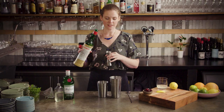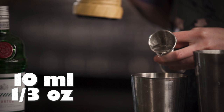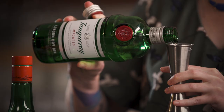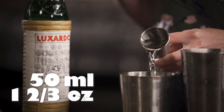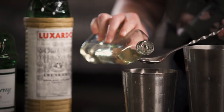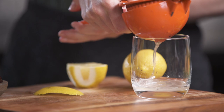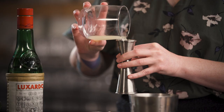So we'll start with 10 mils of our maraschino liqueur, then 50 mils of gin, 5 mils of sugar syrup — my bar spoon happens to be 5 mils, which makes it nice and easy to measure those smaller amounts — and then 20 mils of freshly squeezed lemon juice.